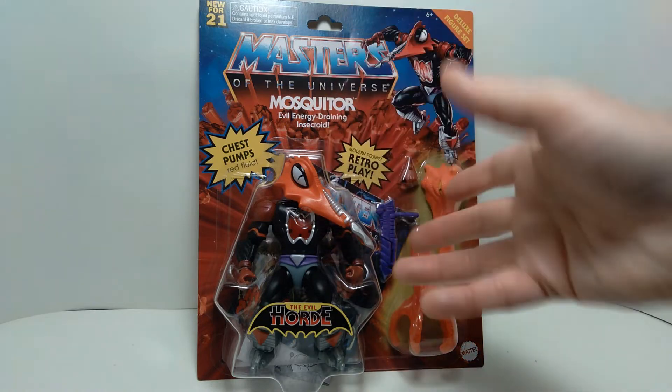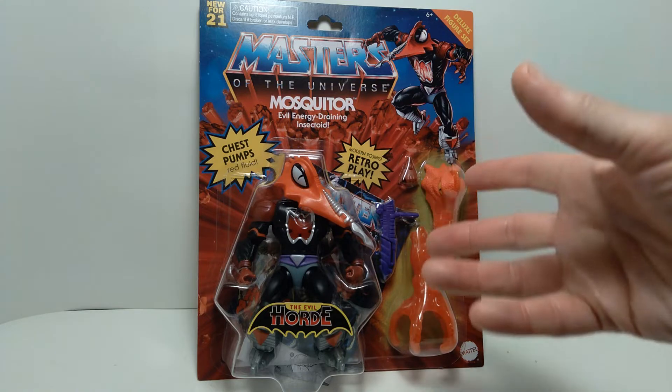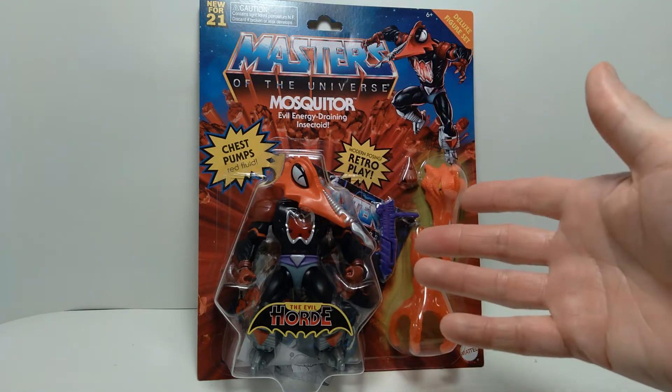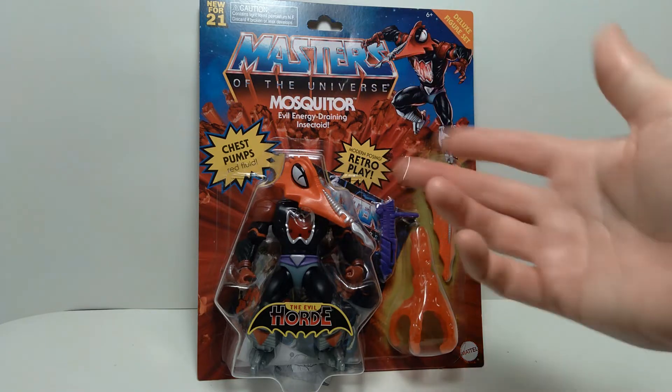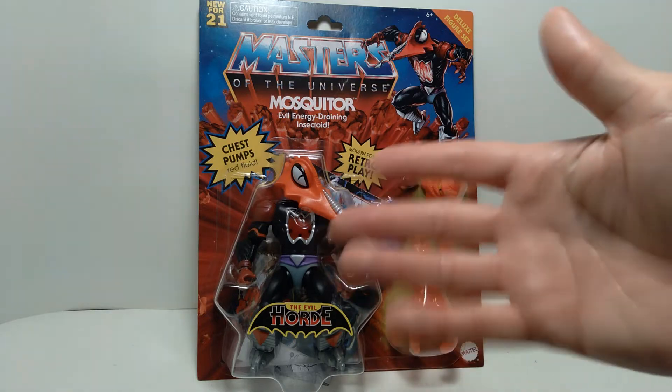I got this recently at my local Target store and was kind of surprised to see this and several other figures. In previous visits to retail, all I'd ever seen was Skeletor and He-Man, so to see some other characters on toy shelves was pretty exciting.